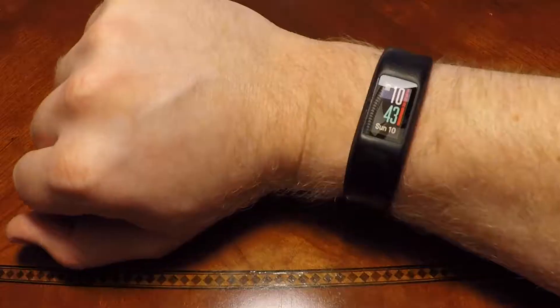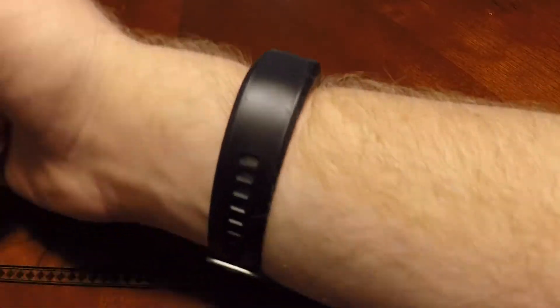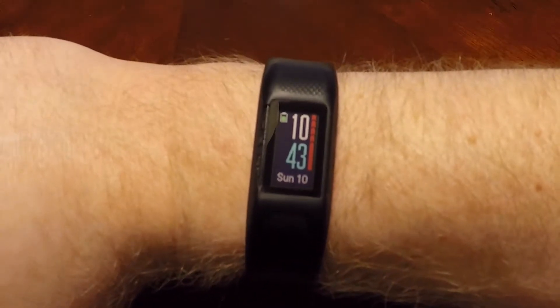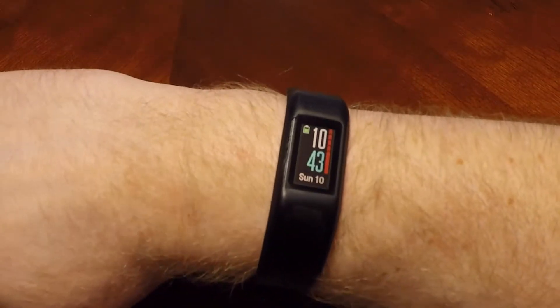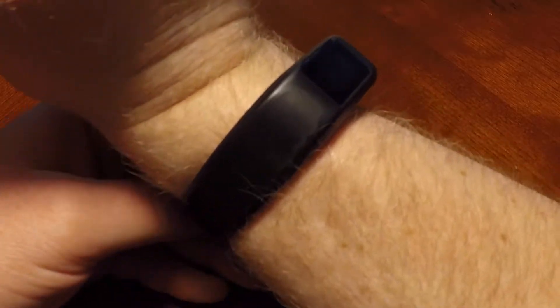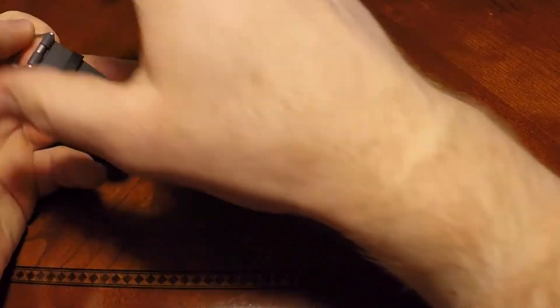It is finally ripped. In this video, I'll be giving you a quick update of my Garmin VivoSport after almost nine months of ownership. But if you're new to this channel, my name is Wes, and welcome to Backpacking Central, where we're all about hiking, survival, and preparedness. Let's get into it.